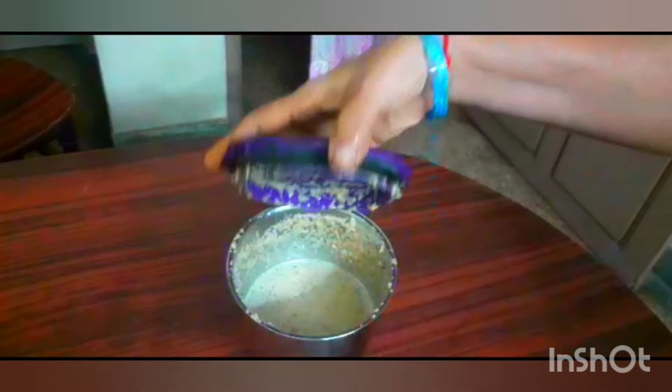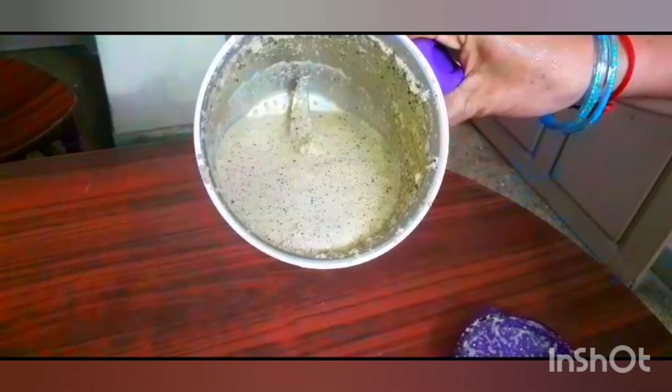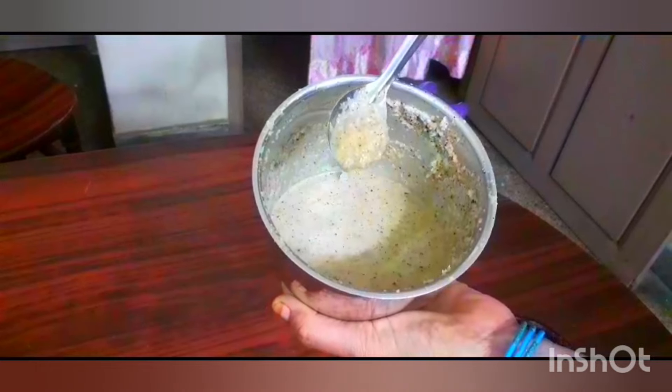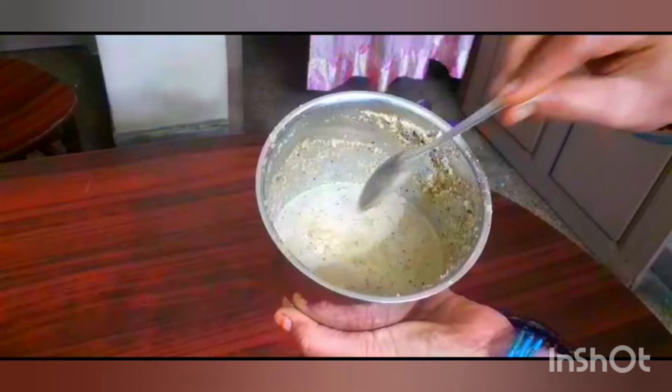Mix it hard. Just mix it hard like this. Mix it hard and shape it a lot. Let's mix it hard.